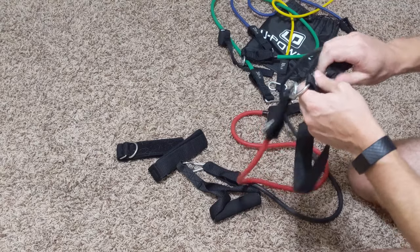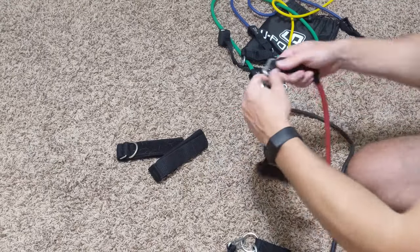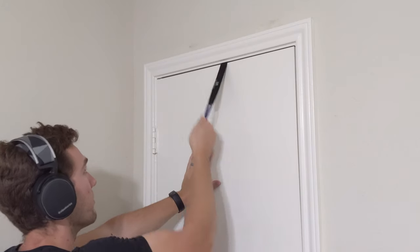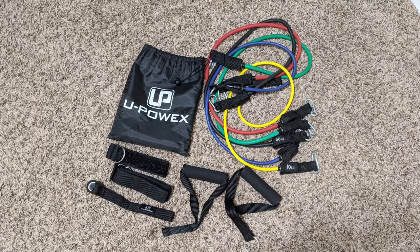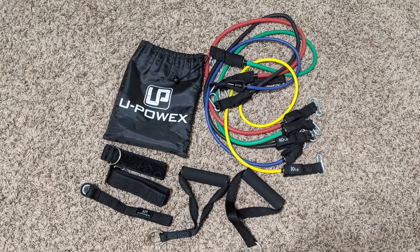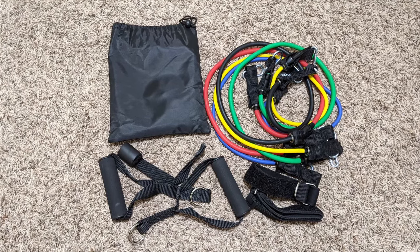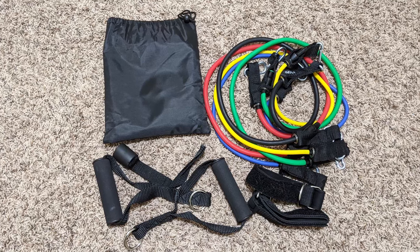To start out, I'm going to look over the traditional resistance bands. What I mean by traditional is that they're just simple bands that you attach handles onto, or use something like a door stopper in order to use for your home training. As I'm shooting this video, I have two different resistance bands coming from different companies.